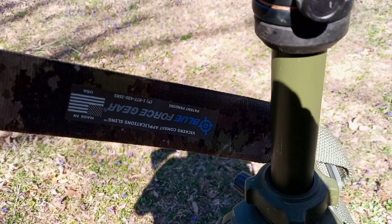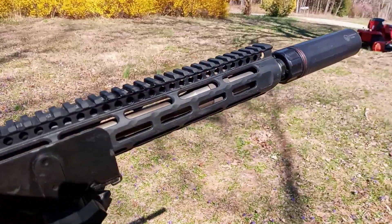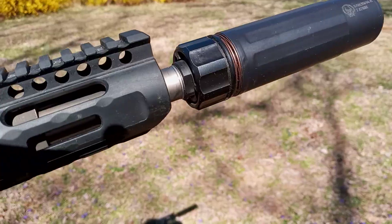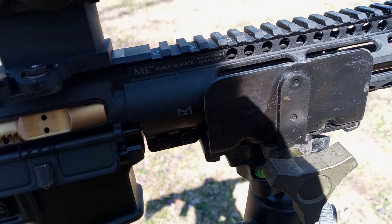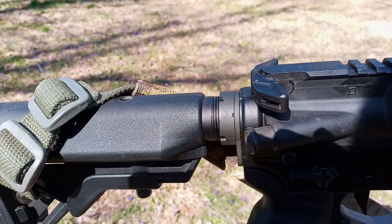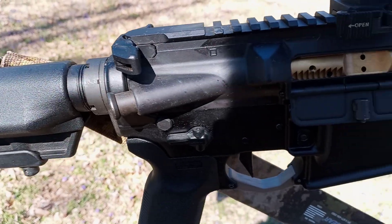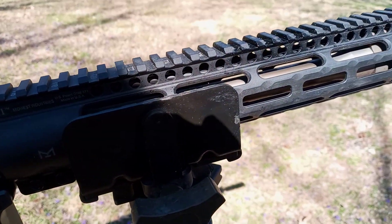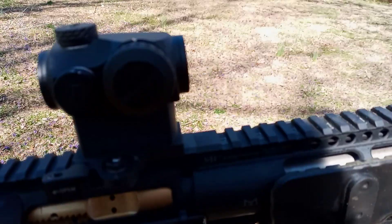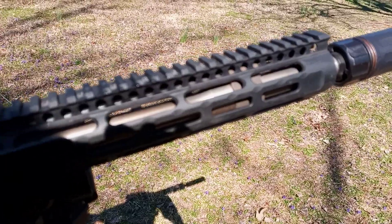Overall this has been a pretty reliable rifle after I got the gas situation worked out, and I have no complaints whatsoever. It is a heavy little beast though — for a 13.7 rifle it's actually heavier than my 18-inch DMR rifle, and I think it's just the profile of the barrel that makes it heavier. Anyway, if you guys have any questions let me know — hope you're having a great day, talk to you next time.